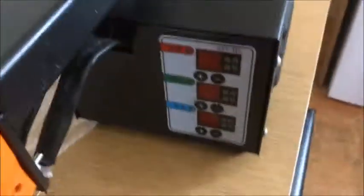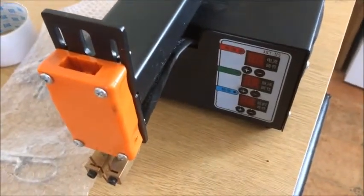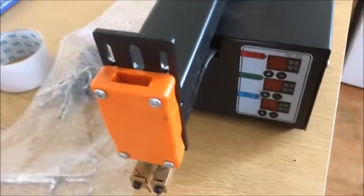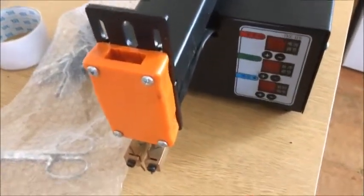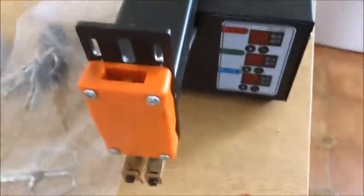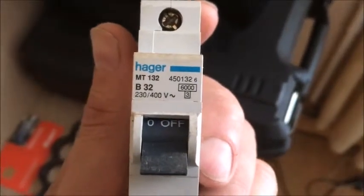I bought one of these Chinese battery lithium 18650 battery welders, but it was popping the circuit breaker every time I was pressing it and switching it off. It took me all day to get it sorted. What I found is that it's basically the start-up current, and the 32 amp breaker just wasn't doing it.